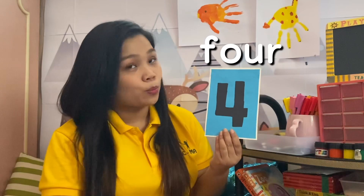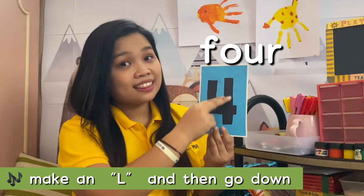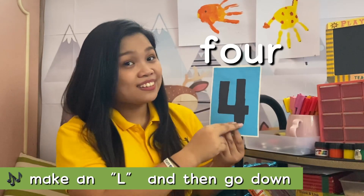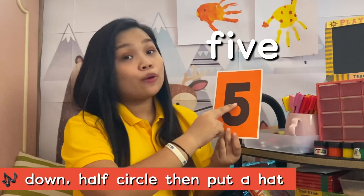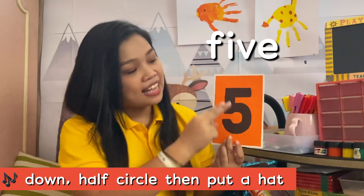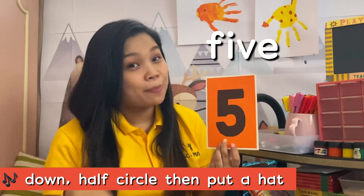This is the number 4. Down, halfway round and halfway round to write the number 4. Down, half circle, then put a hat to write the number 5.